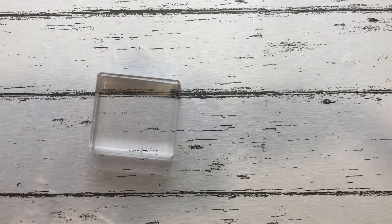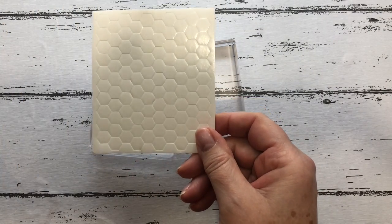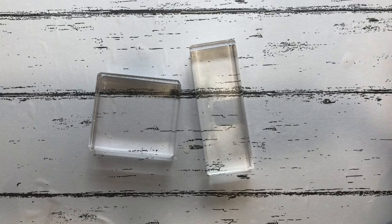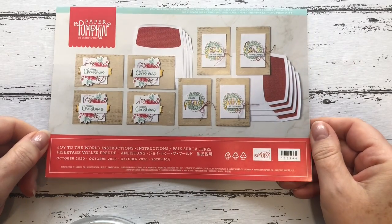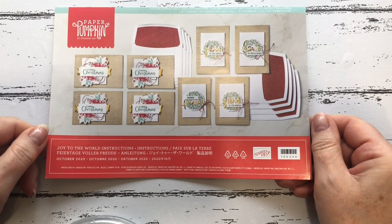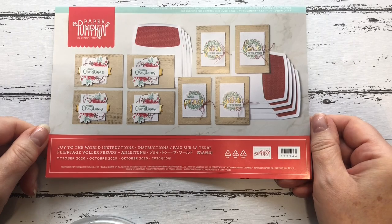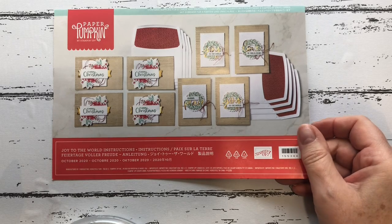The only extra things you'd probably need are a couple of stamping blocks. You also get a pack of dimensionals in the kit, and I'm going to use my stamp-and-seal. You get your instructions, which show you exactly how to put the card together. But if you see a different way or want to use things differently, that's great — I'll just show you how it's done on the instructions.